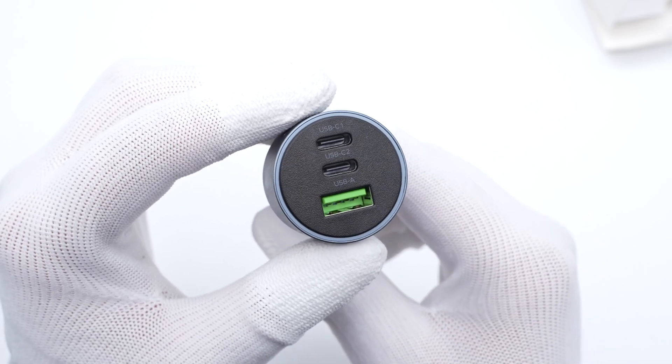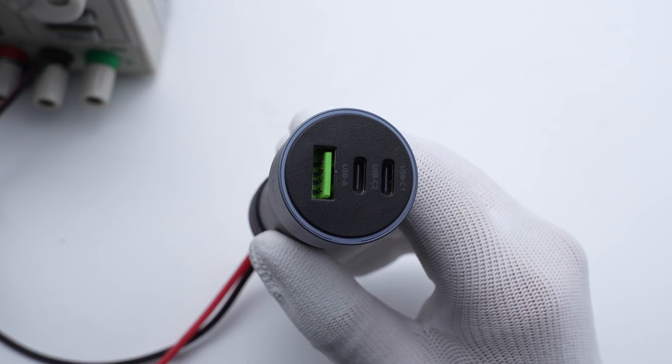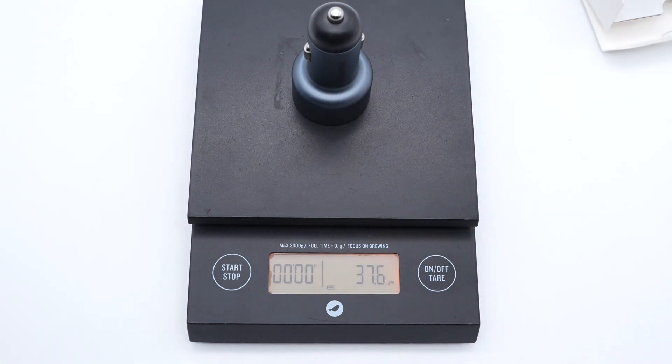A circle of LED lights is on each port, so after connecting to the power supply, you can get the working status even in a dark environment. The weight is 37.6g.